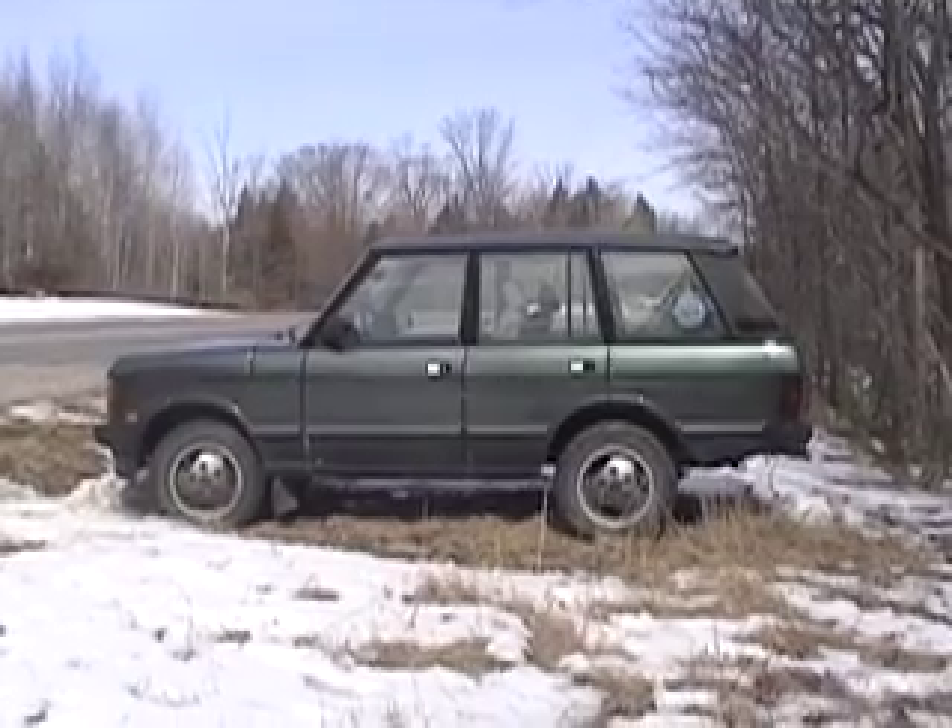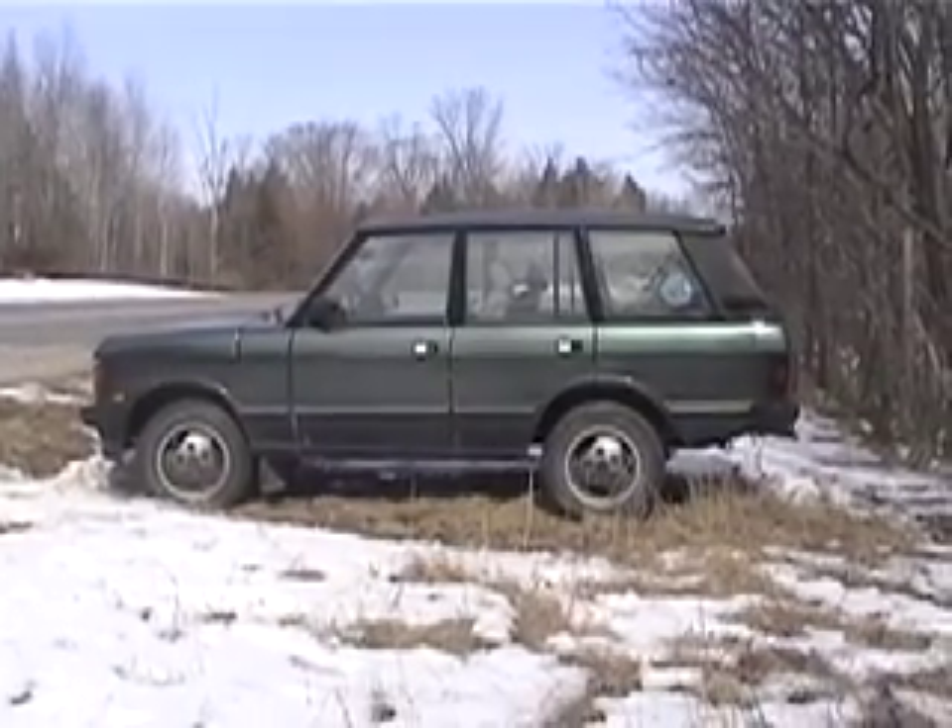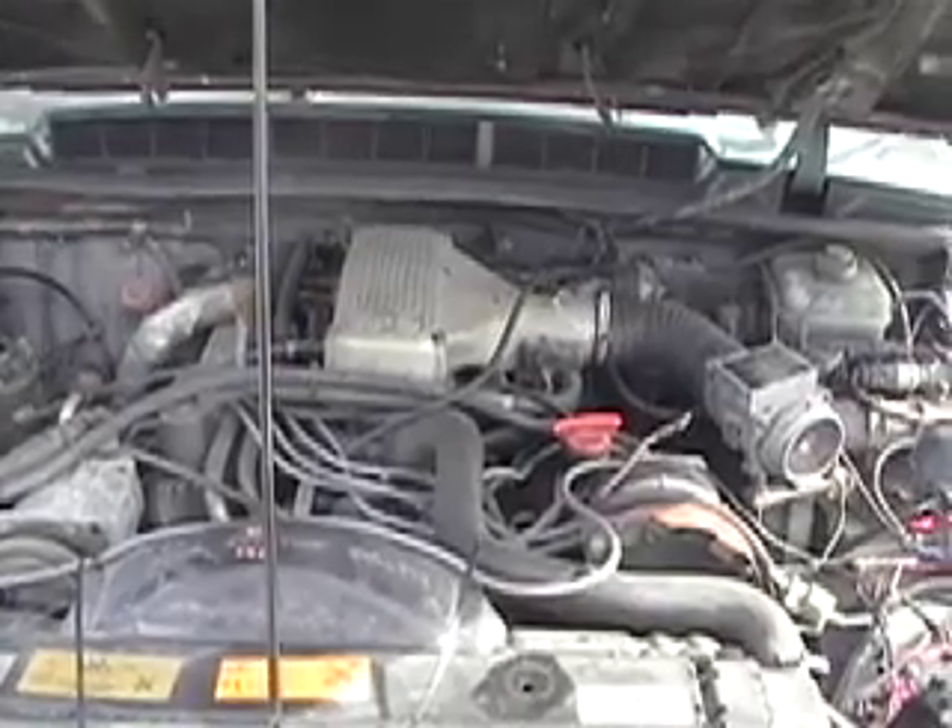32 Range Rover 3.8, good condition. Here's the motor, 3.8.